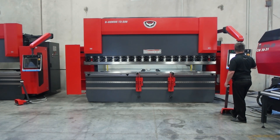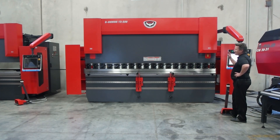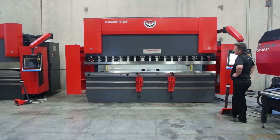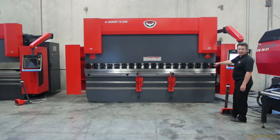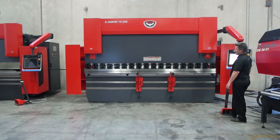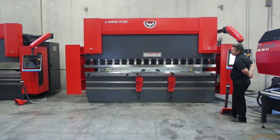I've got fast approach, mute, and bend — all programmable. I can program my approach speed, mute point, bend depth, and bend speed. I can program my dwell and my decompression. Everything's in control. I can also program my tonnage — the machine automatically calculates the tonnage I need once I tell it the material I'm bending, the length, and the tooling. It's for safety, and it's very easy to use.